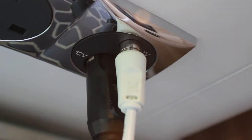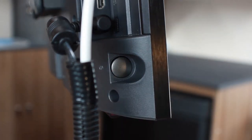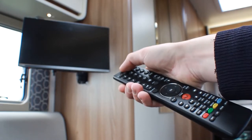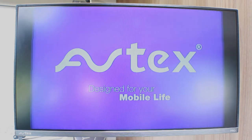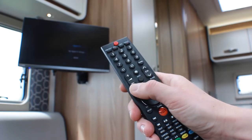Make sure that the TV is switched on. The main on-off button can be found on the bottom left side of the TV. Then turn on using the remote control's power button.